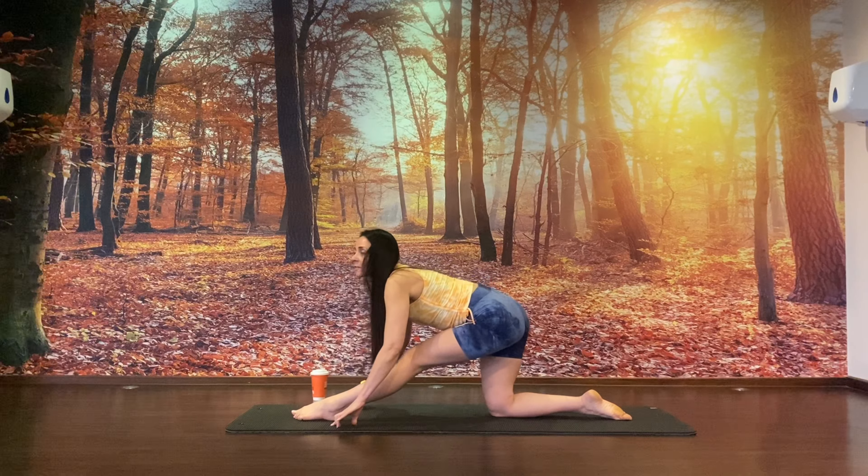On the next inhale, raise your heels. Exhale, tip them over to the left and gaze under your right armpit. Inhale, lift the heels. Exhale, tip them to the right and gaze under your left armpit. One more round — raise, soften, again. Raise, soften, again. Back to centre, soften the heels. Now pedal the feet and then pedal all the way in to the top of the mat.